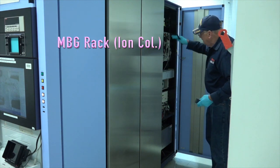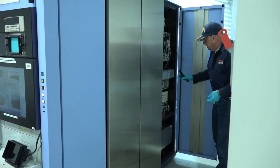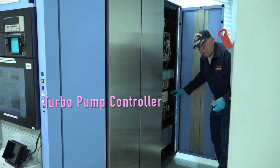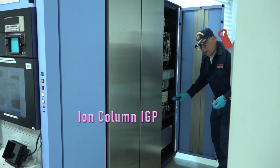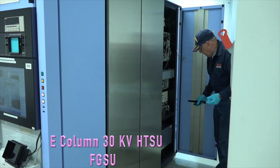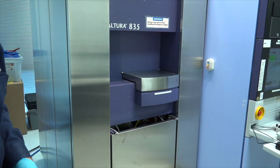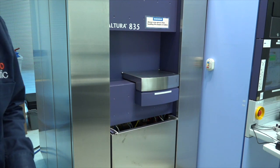Behind this door is the electronics rack for the icon. It's got a flotation table, the spicer field cancellation, and the turbo pump controller, as well as the IGP for the ion column. We have one ion getter pump on the ion column and two on the E column. And the high tension power supply.